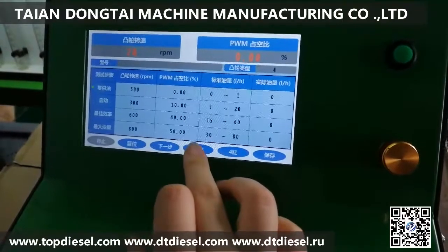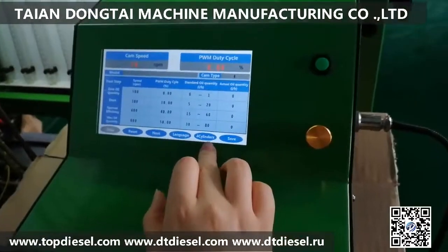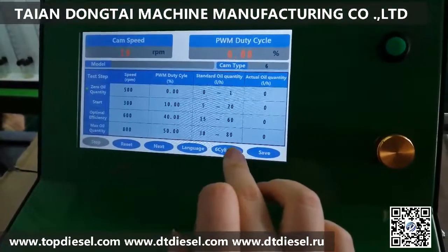The available languages are Russian, Chinese, and English. Here you can choose the pump model: four cylinders and six cylinders.